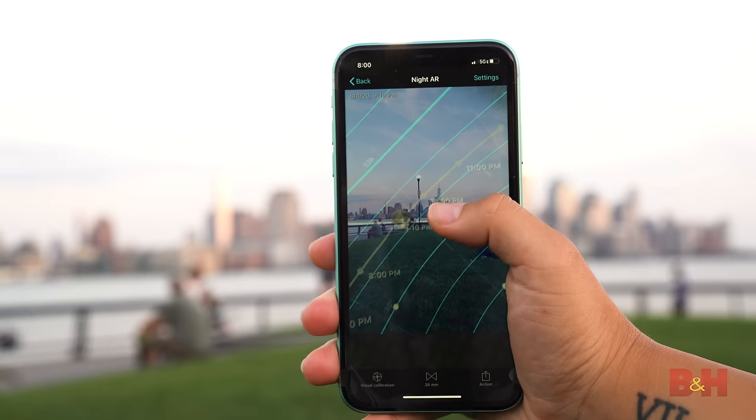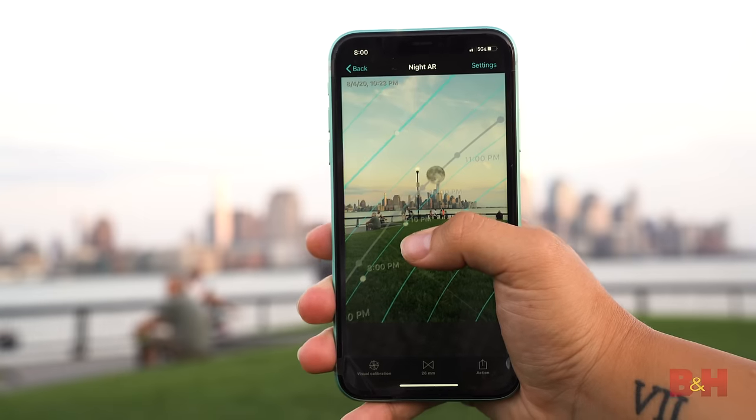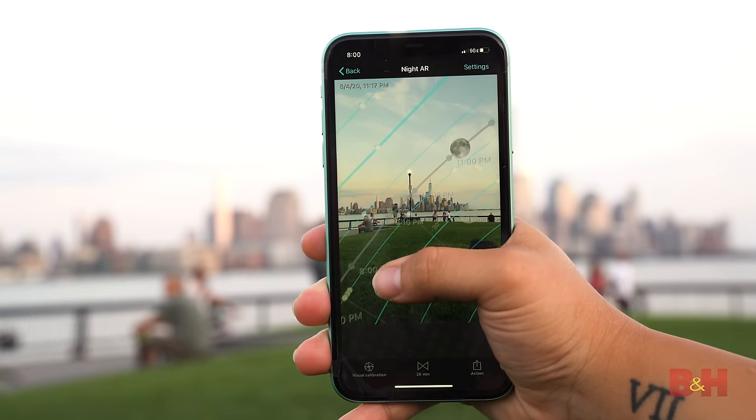Choosing a location isn't necessarily just look up and shoot — it requires a little bit more planning. There are apps like PhotoPills that allow you to see where the moon will be at the time you want to shoot. I know there's a full moon tonight and it rises at 8:30, so I'll check to see where the moon will be around that time and frame my composition.